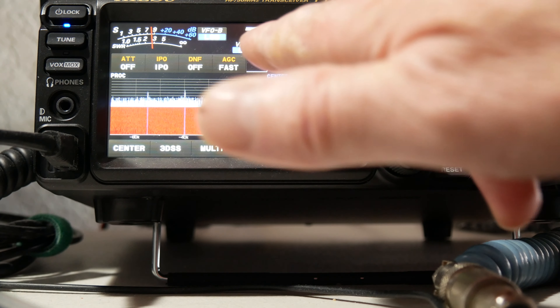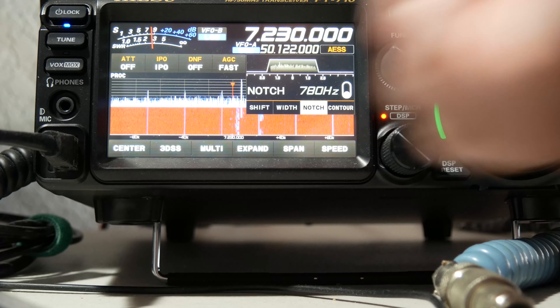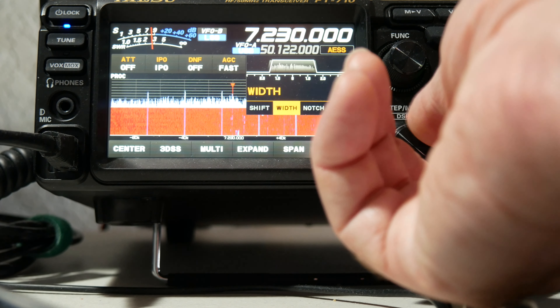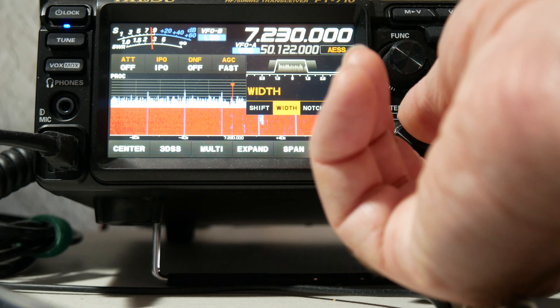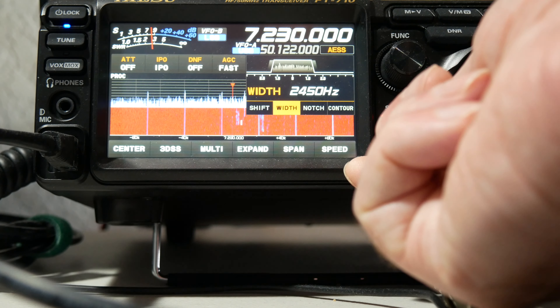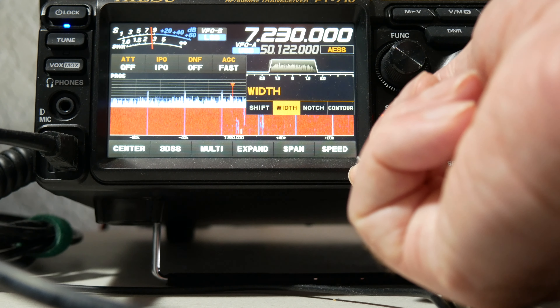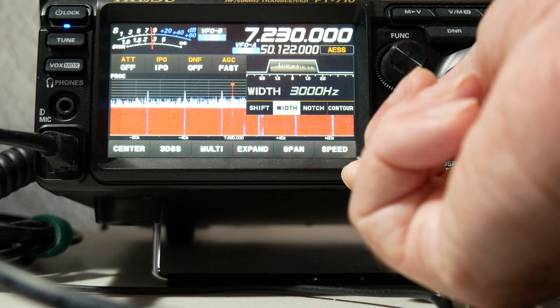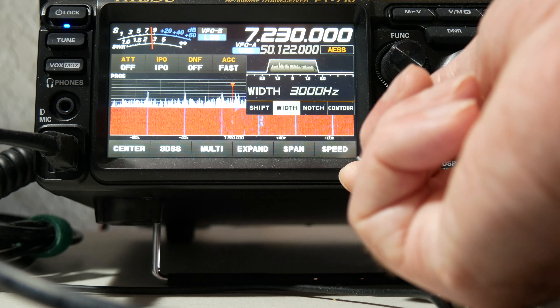So what I'm going to do first is change the width of the signal. And that doesn't do it. It also kind of makes the fidelity suffer when you start narrowing up the bandwidth on the receive and the transmit when it comes right down to it.